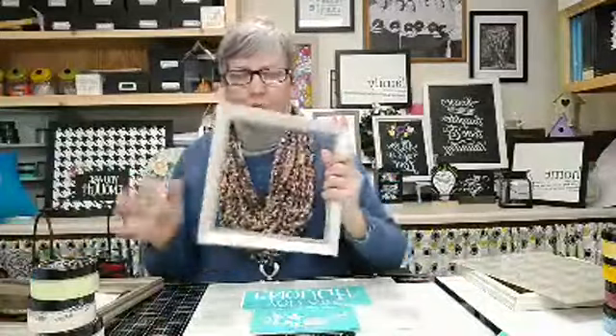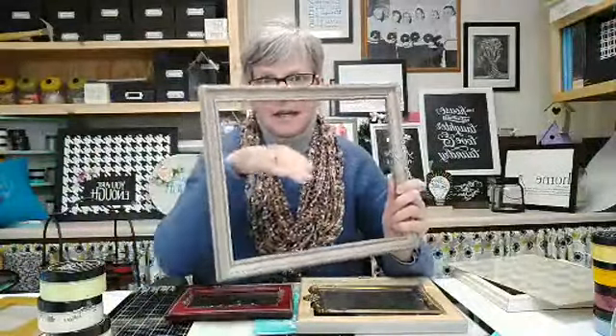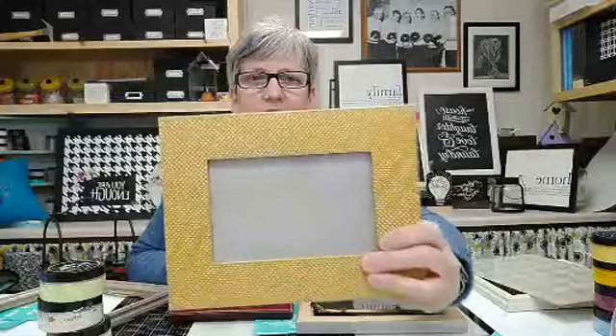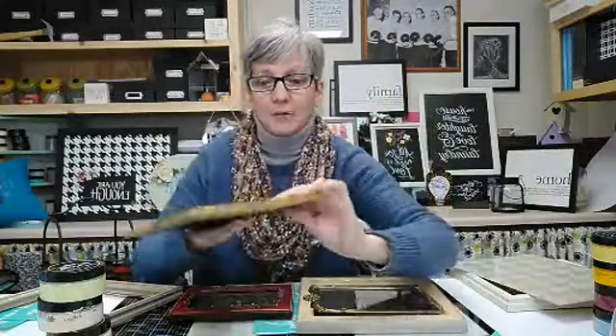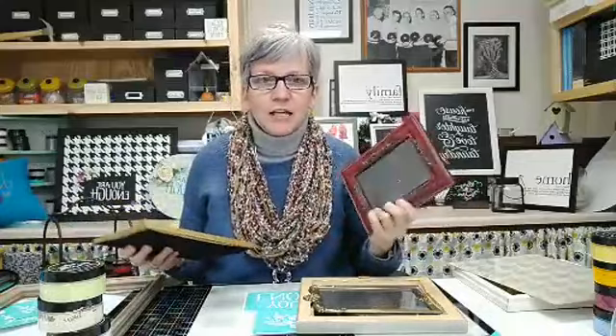I go to Goodwill, a couple of thrift stores I like, and I watch the buy-sell-trade sites. I buy frames — they don't have to be pretty, they just have to be in decent condition, because you're going to make them pretty. These ones are actual picture frames and these ones had matted pictures in them. They're like sealed with something similar to masking tape, and then they have metal staples in them. I take a knife — I have my picture frame knife designated just for this purpose — I bend them, take out the glass and the picture, and clean the glass.